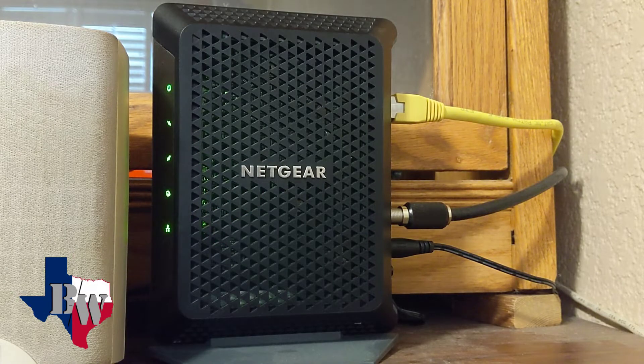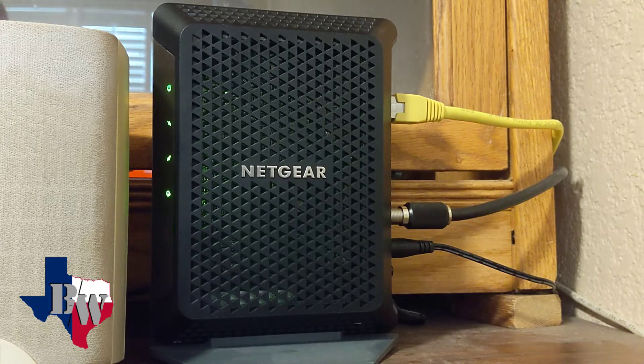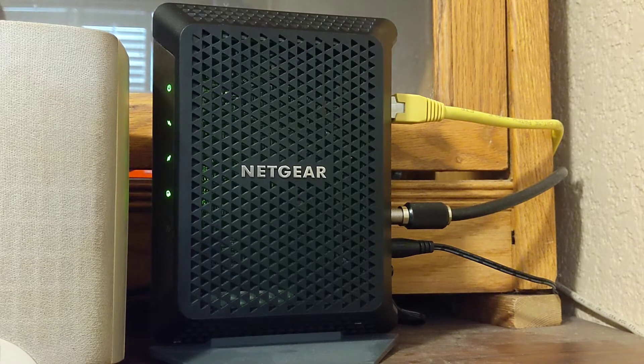Here is the cable modem that I have — I'll put the model number up on the screen, obviously it's a Netgear. The issue I started having about a month and a half ago is that the modem will just lock up. I'll come in here, sometimes the light will be blinking, sometimes it won't be, but all the computers will get a message saying no internet.